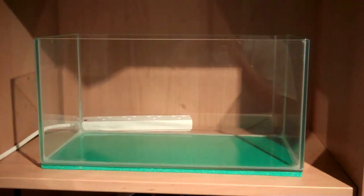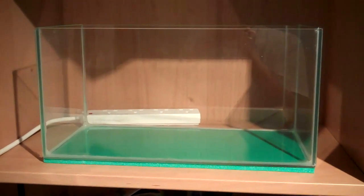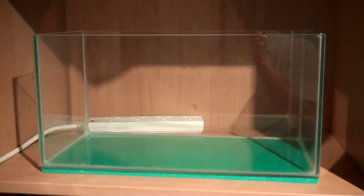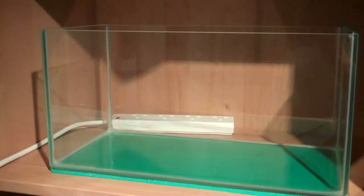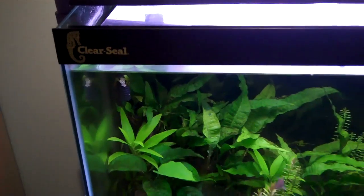Hey everyone, this is Ross and today I'm finally gonna be setting up my new tank. I know it's been a while since I said I would get it, but I finally got it — I got this tank off my friend for ten pounds, that's probably about six or seven dollars, so it's fairly cheap. It's a rimless tank, absolutely love it. It's actually a Clear Seal tank, which is the type of tank I usually use, and it's a good quality brand — I've never had any leaks.